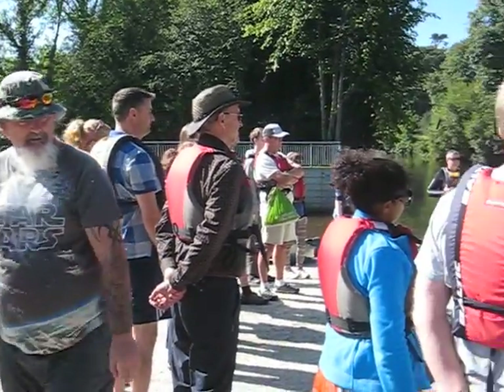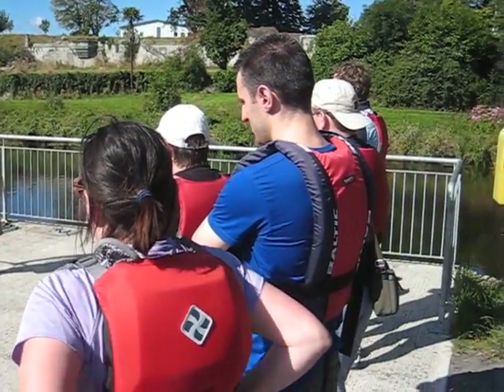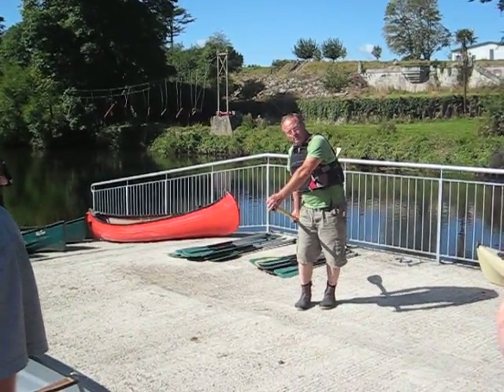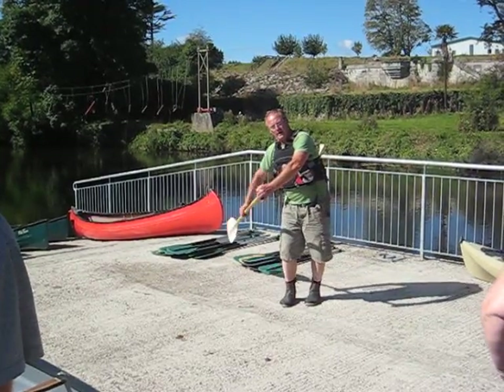From the back, I start off opposite to the other person. Draw a stroke in like that — it contacts the person on the left. If I want to go back to the right, I just push it back out. The drawing stroke will go left; push it back out and it will go right.